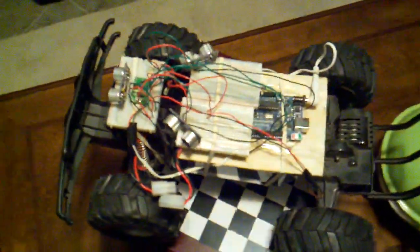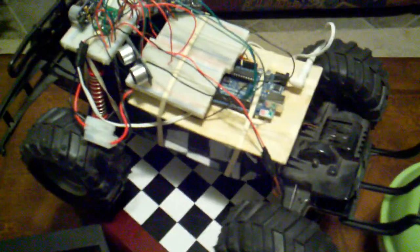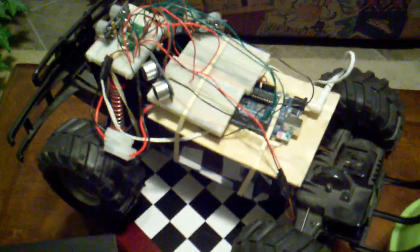Hi everyone, this is my new robot here. This one's made out of a $3 chassis from an RC car — an RC Hummer from Goodwill.